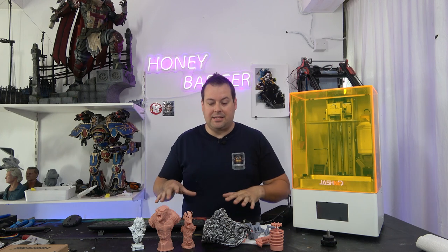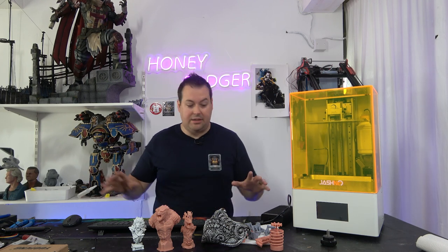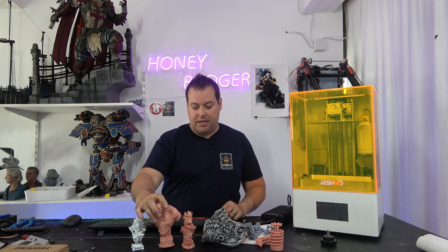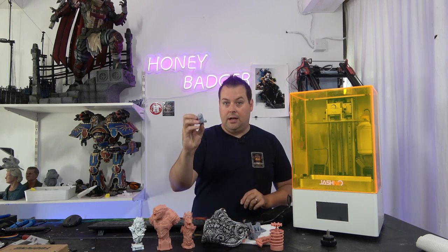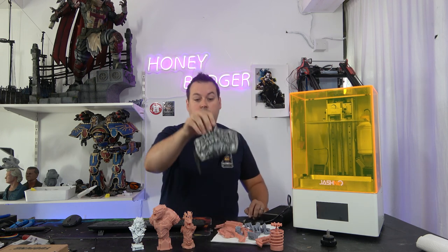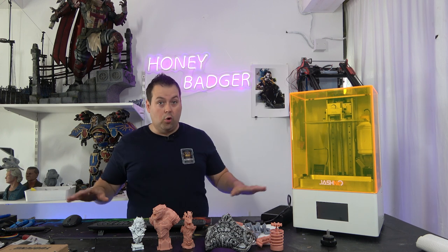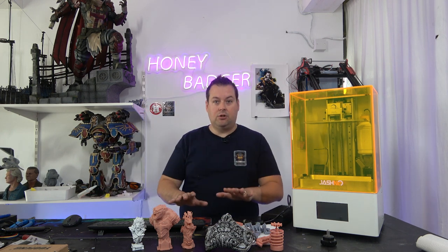We've had this for about two weeks and I have been printing with every bit of resin I can find across the workshop. We've used rigid resin from Iono, the red wax stuff, regular Anycubic gray resin, and Conjure black rigid resin. All of it has printed flawlessly. Let's carry on with the features.